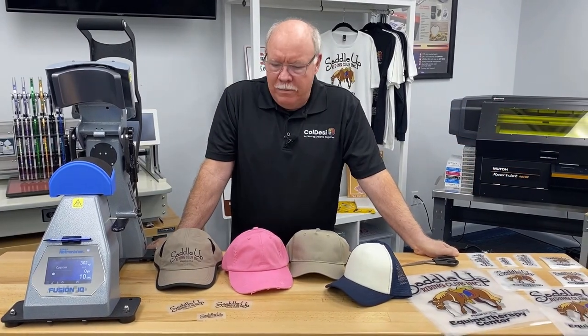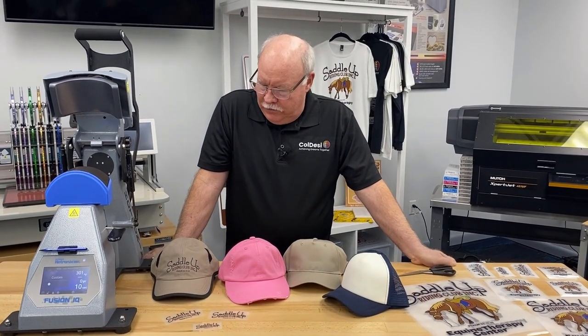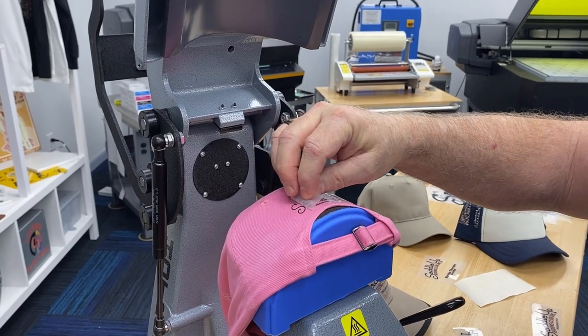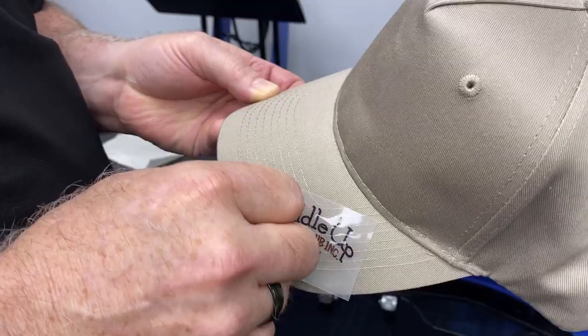Hey, Don Copeland here, and today we're going to show you something different in an application for DTF transfers. We're going to actually put these on hats. We're going to put them in a couple of different locations on the hats to show you some of these really cool ways to do it.